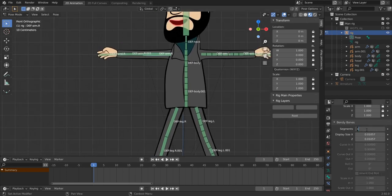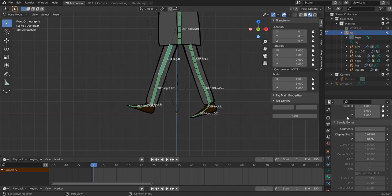Do the same for the right side bones. This is actually a very easy phase — I think the hardest part overall was setting up the inverse kinematics, and even that isn't too complicated once you know how. Everything is now bendy except the head. If you want the head bendy, you can add segments there too.